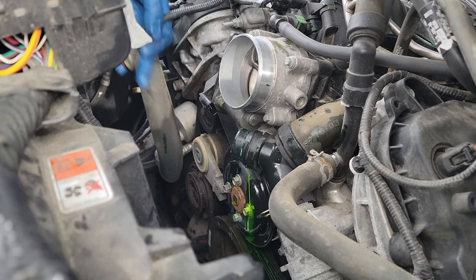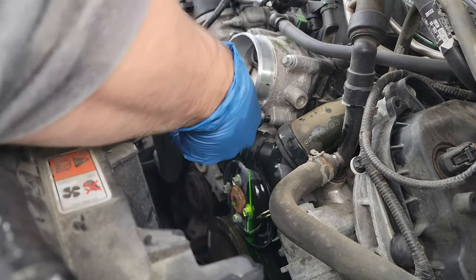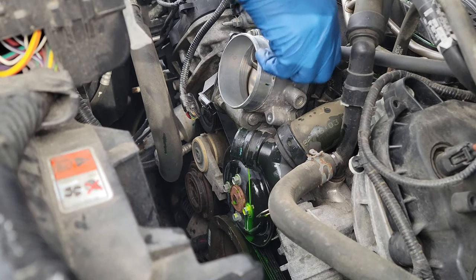The next thing you want to do is remove your throttle body as this will give you even more room. The throttle body is easy — there's just one electrical connector at the bottom and then four 8mm bolts holding it to the intake manifold. That's it. Very simple.